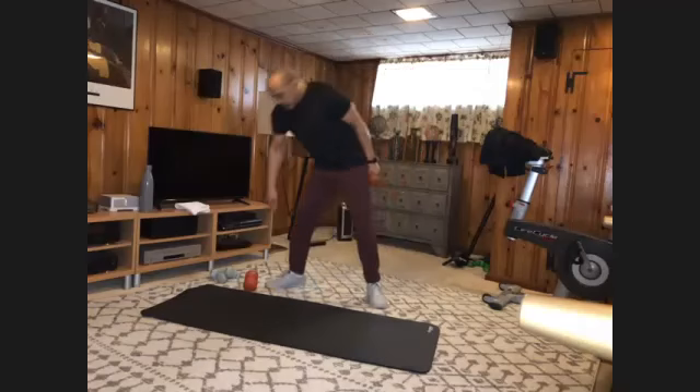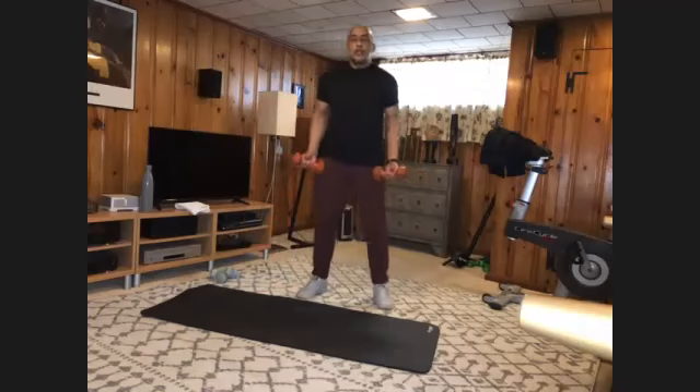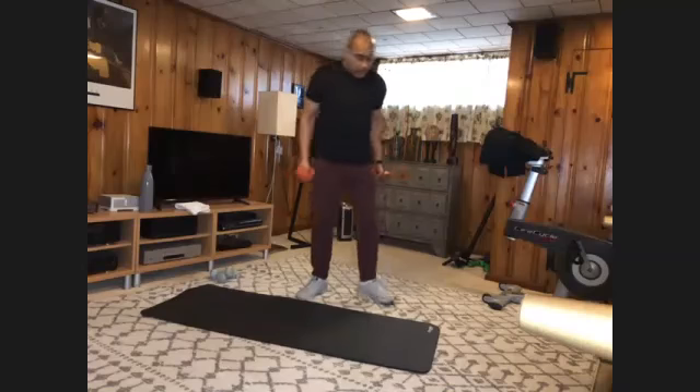All right. Grab your other heavy. Palms forward — you're on the bottom half. Curls just up to your navel and back down. Still ten. And one, two, three, four, five, six, seven, eight, nine, and ten. And we're going to switch to drag curls.